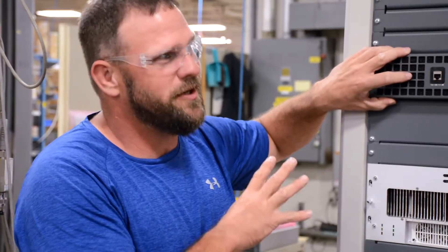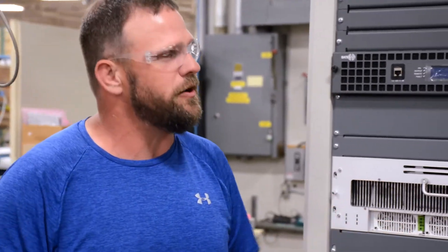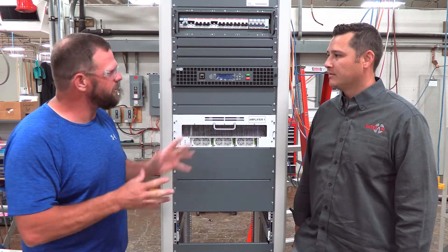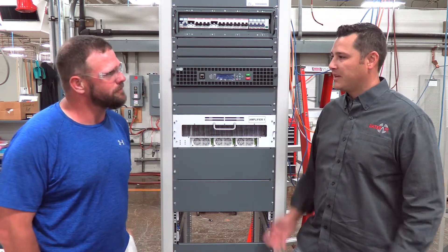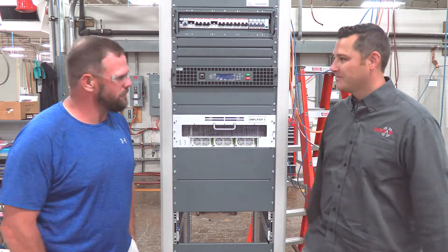This has already been tested about two or three times before we put it at the station's final frequency, TPO, and make sure it works as a whole system. Cool. Well, thanks for taking a few minutes — this is great stuff. Appreciate it.